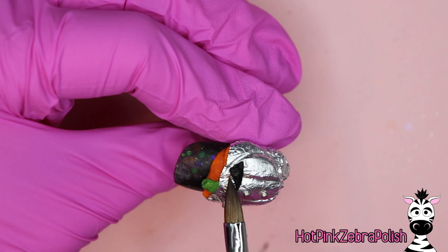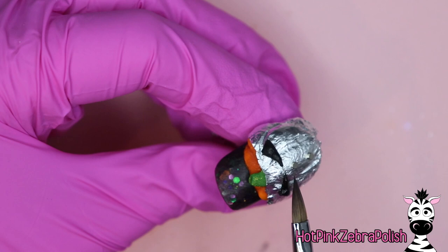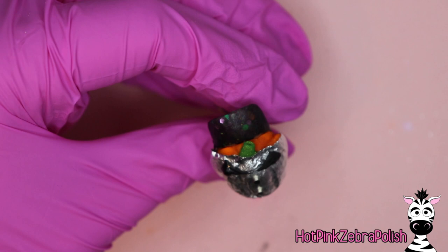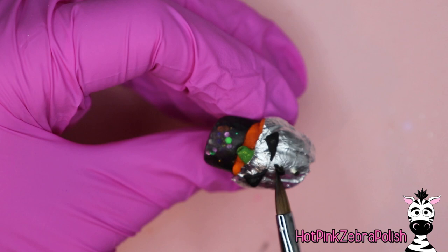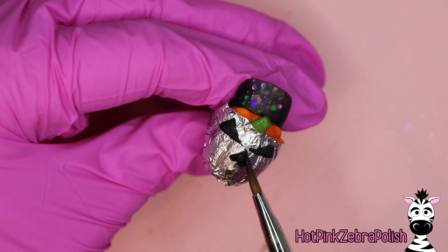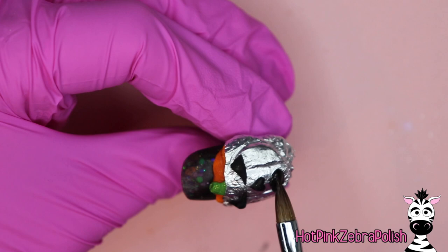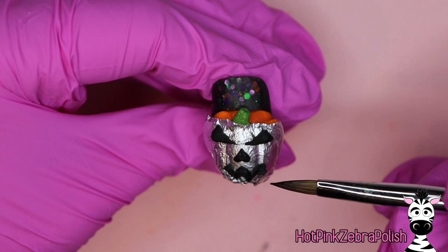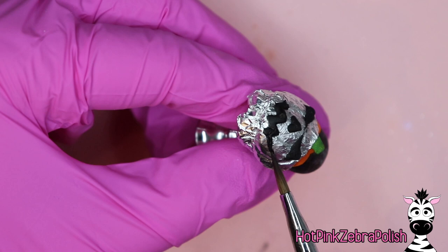After that, rewrap your pumpkin with foil, add another set of magnets, and sculpt your next face. You can make as many faces as you want. I'd highly recommend if you're doing at least two that you have one happy and one more creepy. For the creepy pumpkin we're going to have triangular eyes with really narrow points towards the middle. You also wouldn't necessarily have to have every face include a nose — when looking at different jack-o'-lantern designs it was about 50/50 with the creepy ones, so you could just make more eyes or mouths for extra variety.